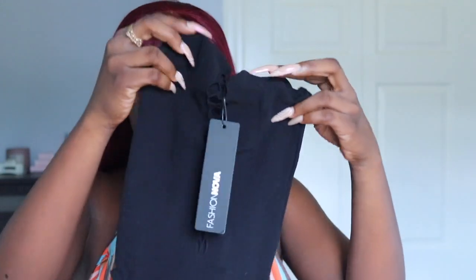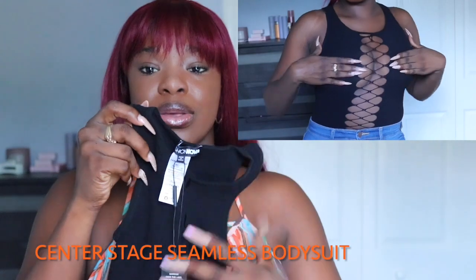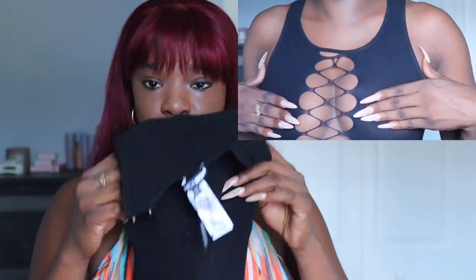The next item I purchased was this little black top — or possibly a bodysuit. I had a shirt similar to this some years ago but it was pretty long. I definitely like the X-style in the front. It's one size, so it should be a nice snug fit. Can't wait to try this on.